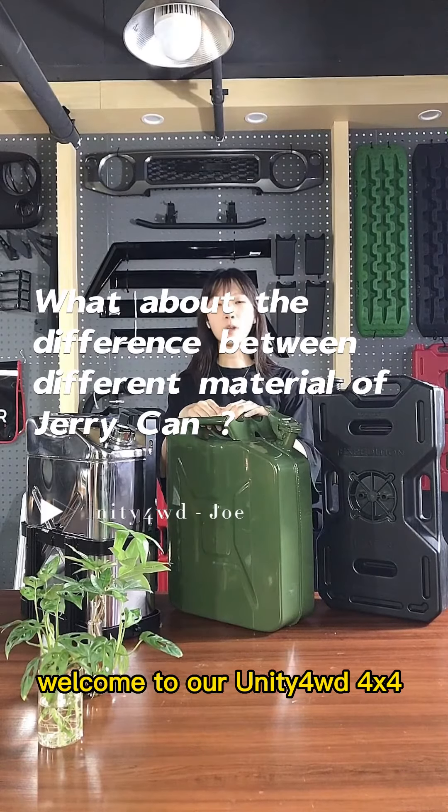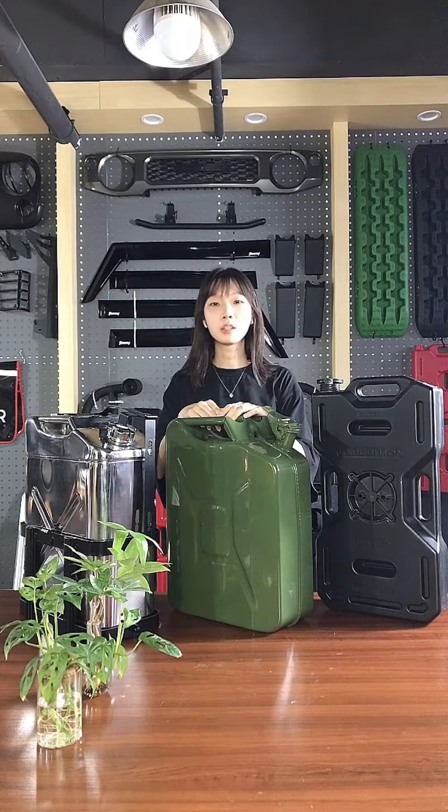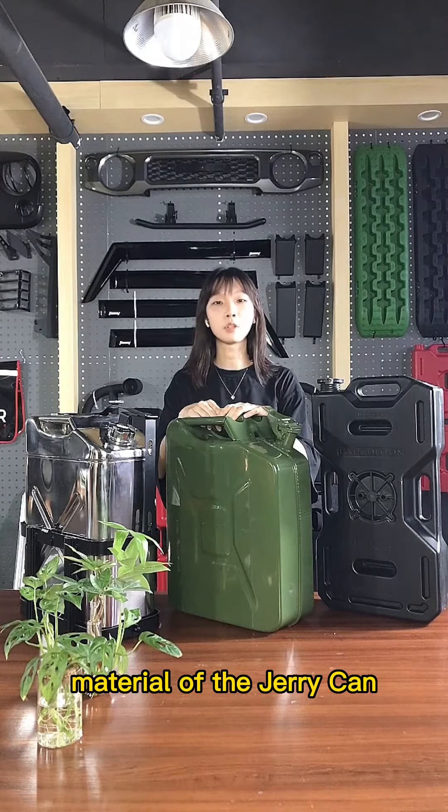Hello guys, everyone. Welcome to our Uniky's 4WD's 4x4 off-road accessories channel. Today we will introduce the three kinds of materials of the jerry cans.